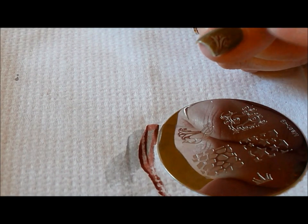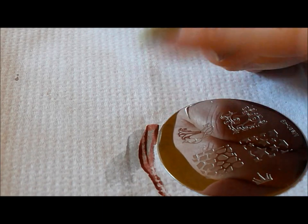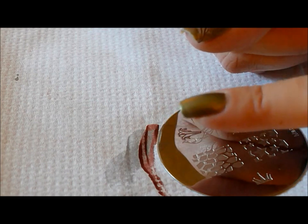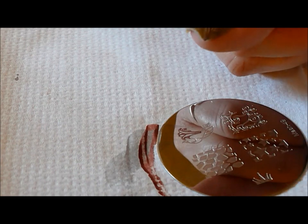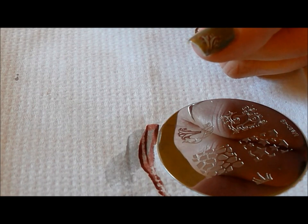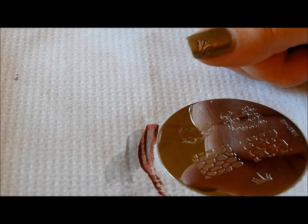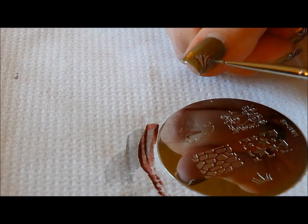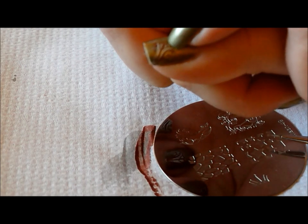Definitely what you want to do the first time you're trying to do it for real is put a coat of top coat on over your base polish so that if you mess it up, you can take some acetone and swipe really lightly across it, pull off your stamping polish, and try again without having to repolish the entire nail. But there you go — it's a pretty simple technique. As long as you have a small brush, it's not that difficult to fill it in. You don't have to be super precise. If you look, you can see that I didn't get it perfectly.